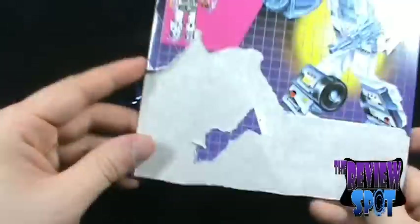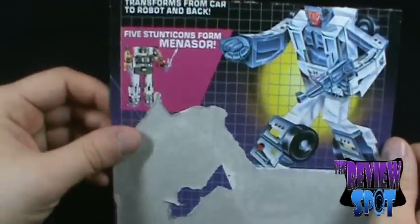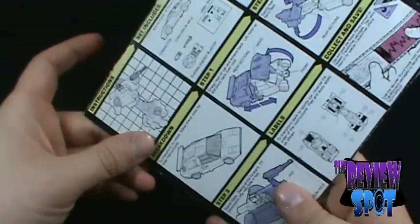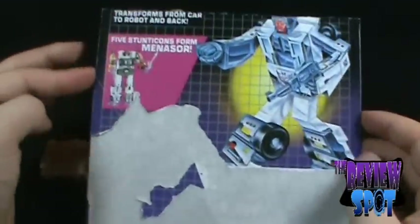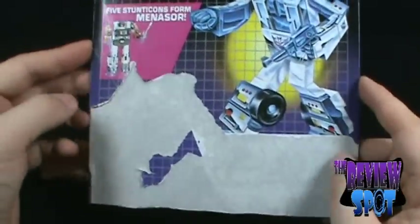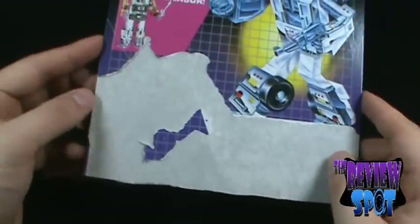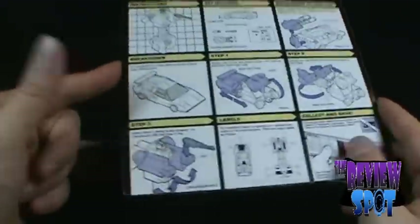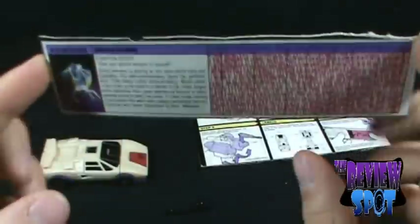I still have the card in pretty good condition. When I was a kid, ripping everything off and cutting out just the instructions here, it didn't really occur to me to keep everything intact — that's the mentality of a 7 or 8-year-old. But I did still keep the stat card.